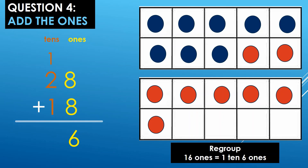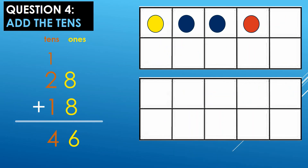You're doing great. Almost there. Step 2, add the tens: 1 ten plus 2 tens plus 1 ten. I have my 1 yellow dot for the 1 ten, my 2 blue dots for the 2 tens, and my red dot for the 1 ten. Let's count how many in all: 1, 2, 3, 4. So, I have 4 tens. 1 ten plus 2 tens plus 1 ten equals 4 tens. My sum is 46. You did a great job, children.